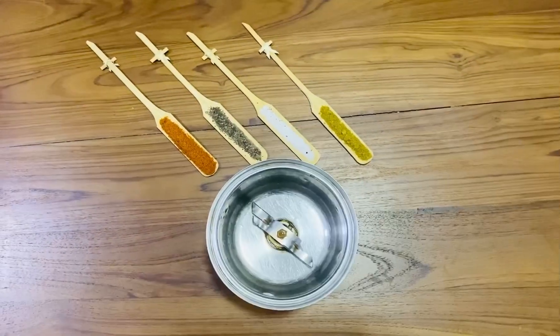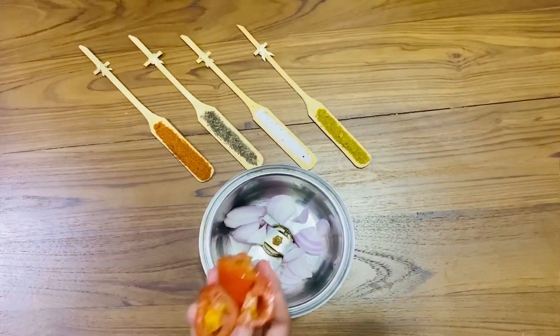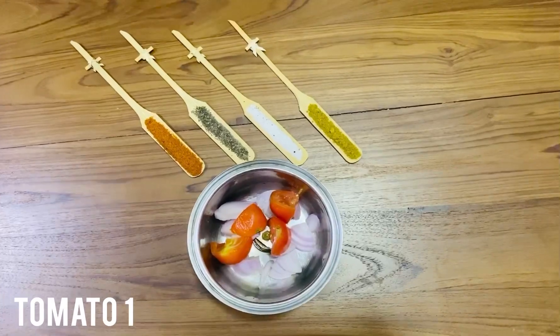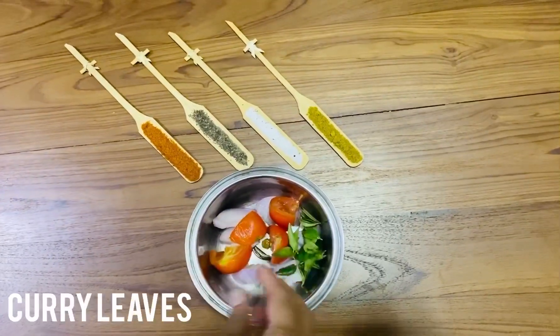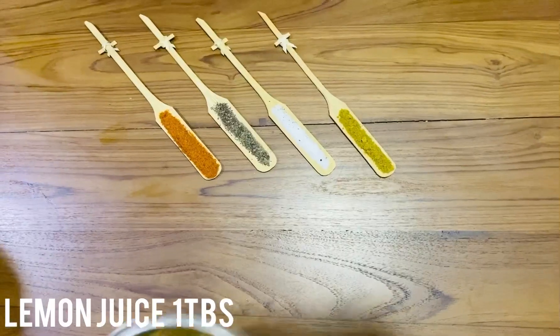Let's make the potato cream. Take a mixer jar and add 1 onion, 1 tomato, some curry leaves, and 1 tablespoon lemon juice. Grind it well.